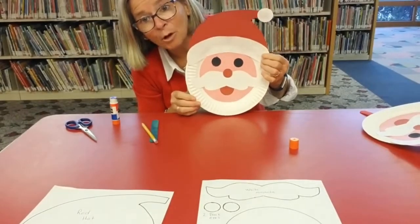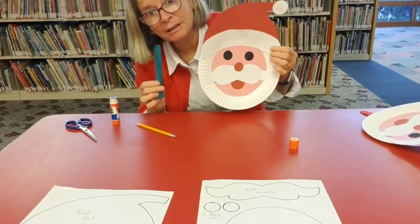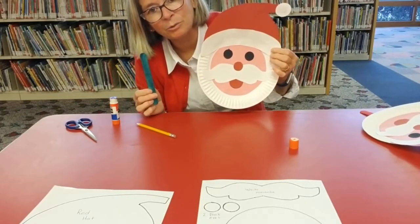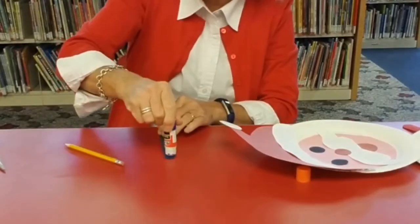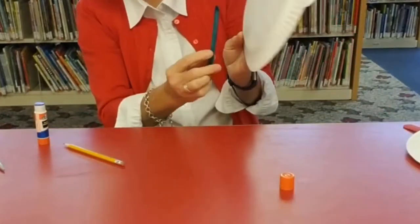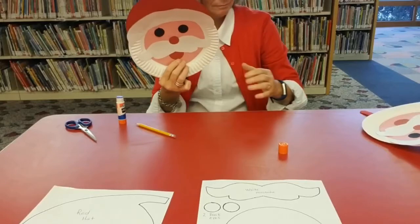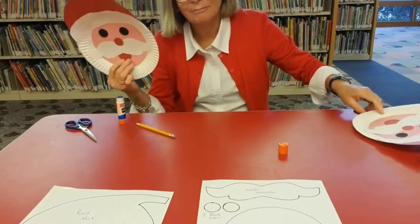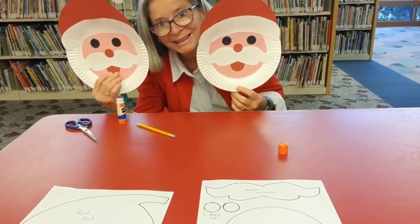Last, I'm going to add a craft stick — a popsicle stick, whatever you have; any kind of stick will do — to the back. You'll want to give the stick plenty of time to dry so it stays on.